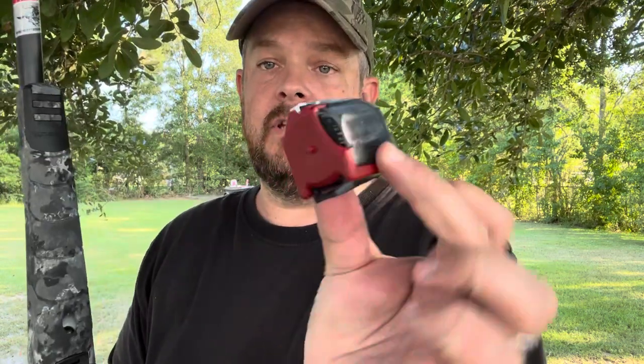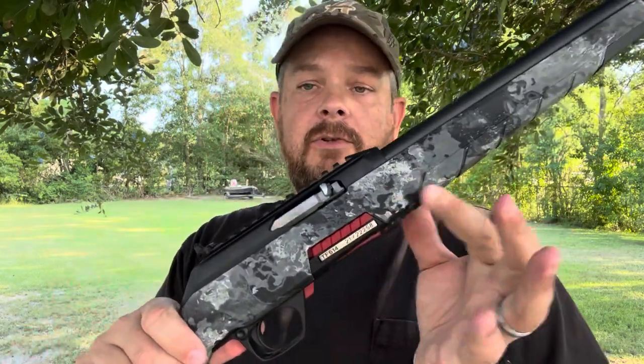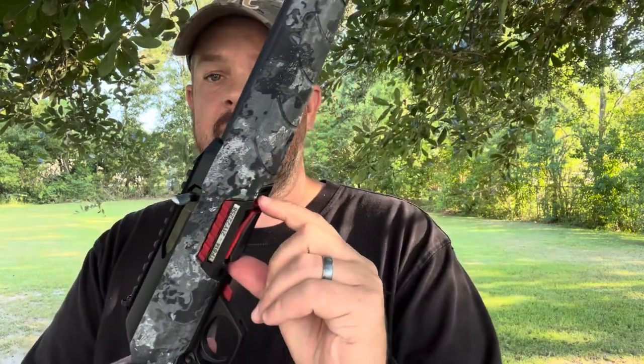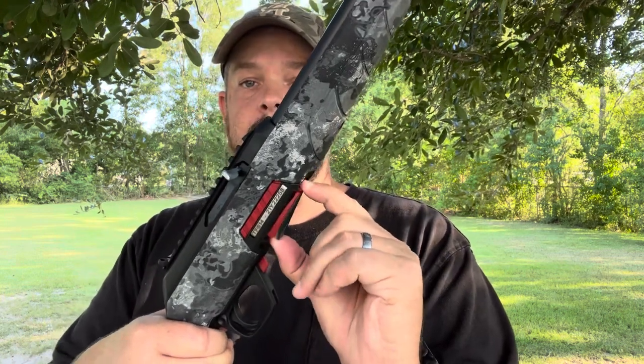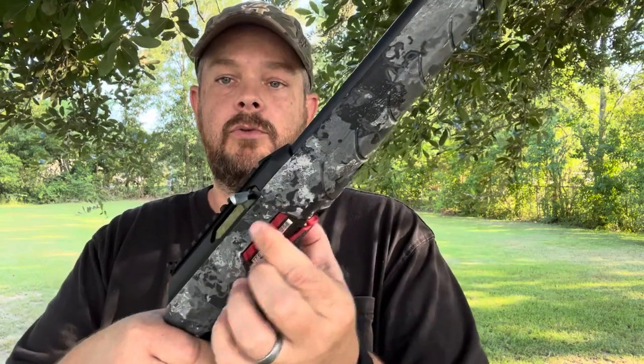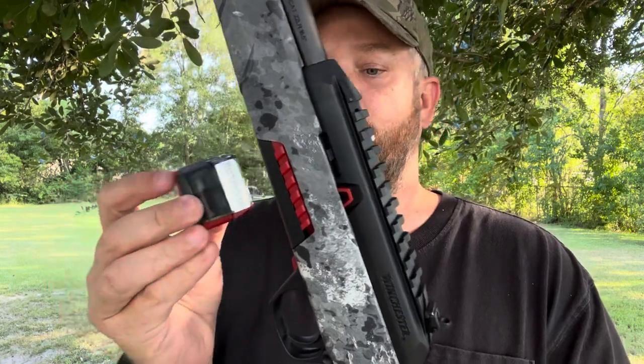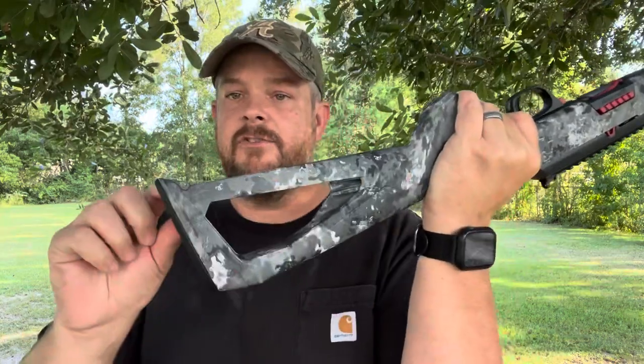It's super lightweight and it actually takes Ruger 10-22 magazines, or you can use the Winchester magazines. The good thing about the Winchester magazines is it does have a bolt stop, which the 10-22 magazines do not have. And it is completely ambidextrous — you can pop the magazine out on either side, or use one of these two red levers on the side; pull them back and they both pop out.